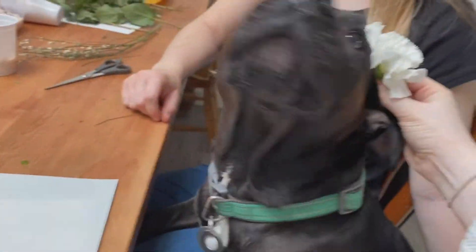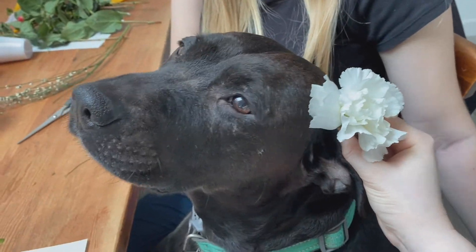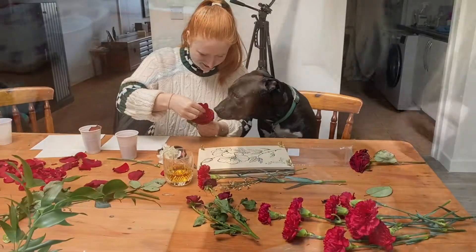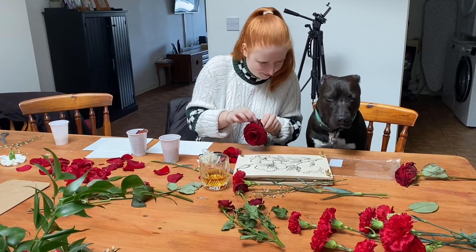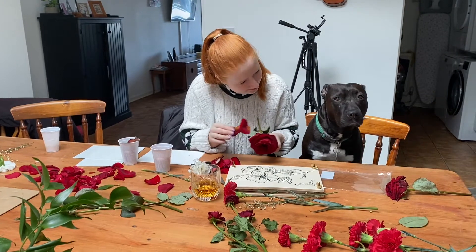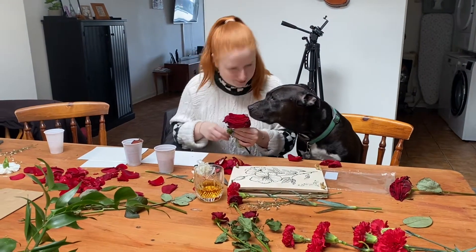Do you want a flower in your hair? So gorgeous! Just like this — and then you put them here, you see? And then you start taking off all the dead ones. Can you see what's under? You want to smell? Smells gorgeous!